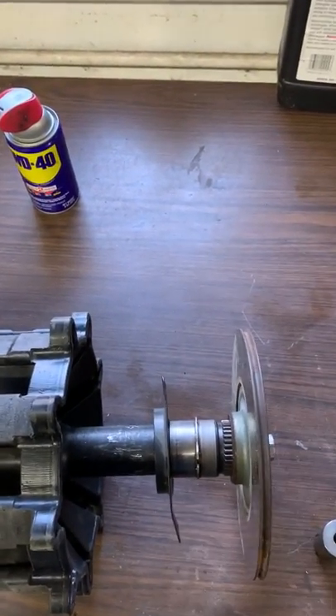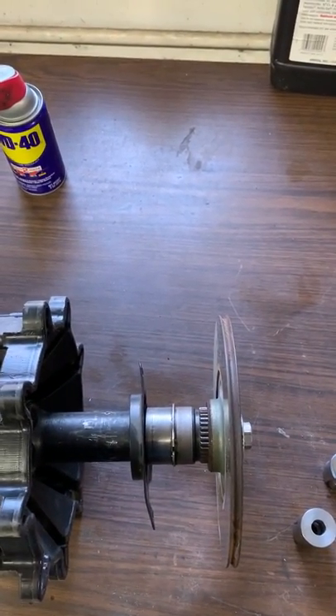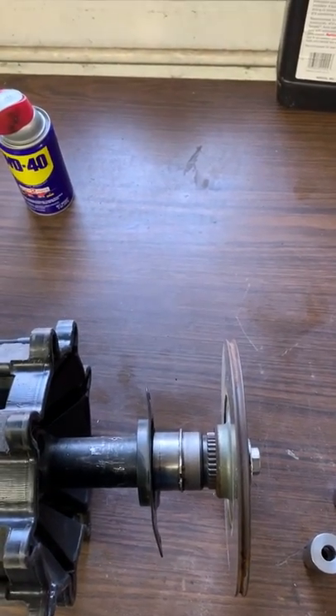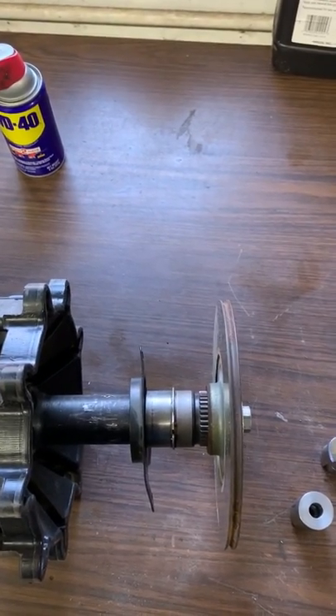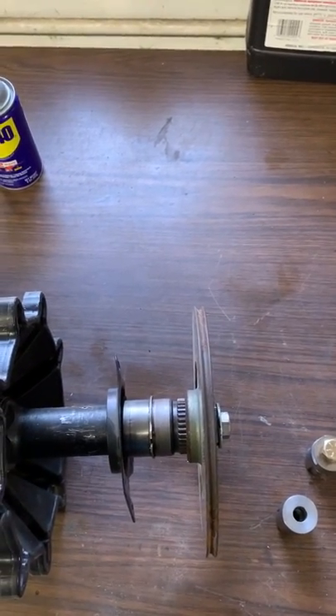If this rotor gets tight and the shaft isn't 100% true, you're going to get some pulsing in that rotor when you're braking, and you may actually even see the tunnel kind of wiggle back and forth as that rotor rotates around, because there's just nowhere for the run out to go and it starts flexing the caliper and tunnel as an assembly.